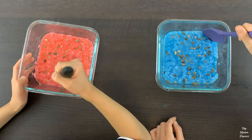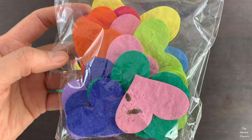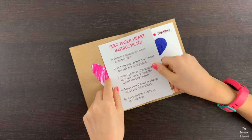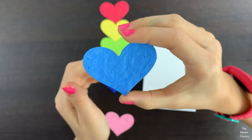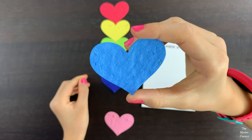Today we're gonna make seed paper. We bought these seed paper hearts online to make our class Valentine's Day cards. Seed paper is a lot of fun because people can plant the paper under soil and a mystery flower will grow. We decided we wanted to try making seed paper on our own.